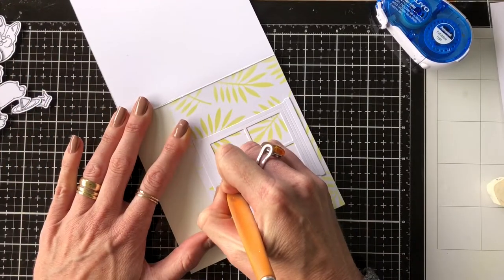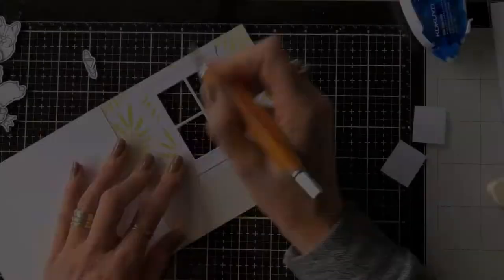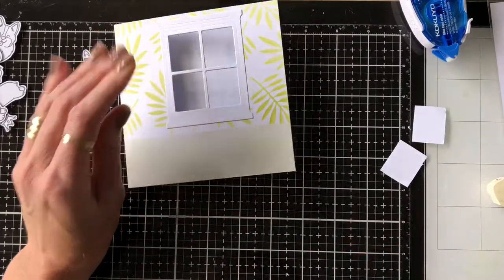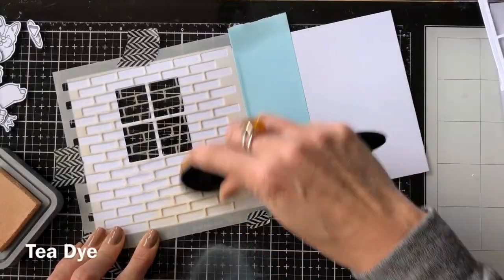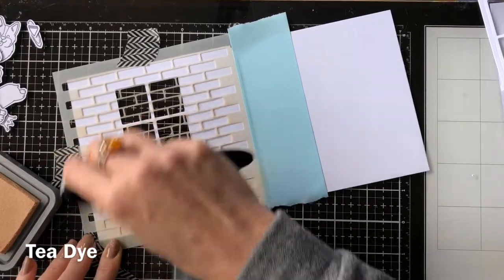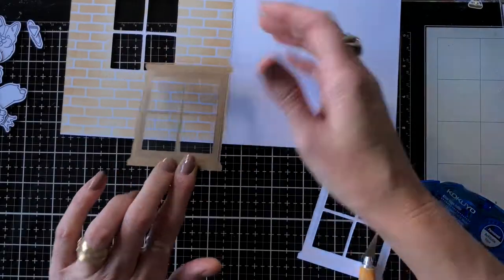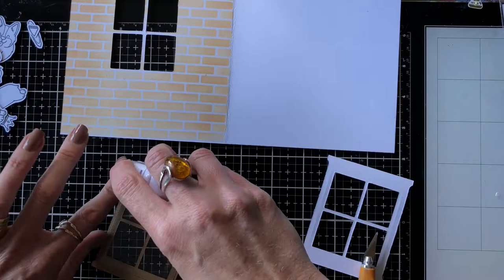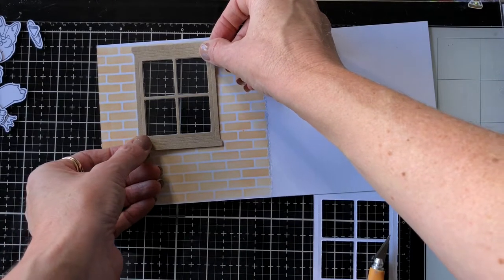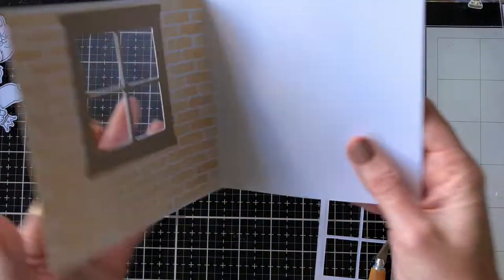I've cut the window die and I'm just using my scalpel to cut out inside for the window panes. I've adhered that onto the front of my card first, and now I'm going onto the inside of the card to create what will be the outside of the house. I'm again using my cosmetic brush to put the ink through the stencil, and now I'm putting a piece of acetate to create a window pane look on the other side of the window, adhering that down. I've used craft card for the outside of the house.